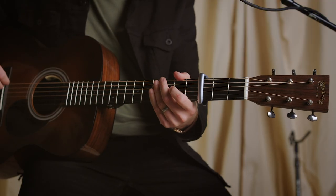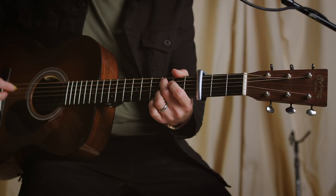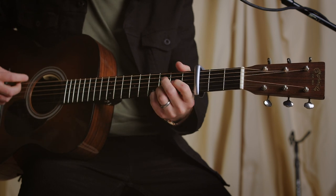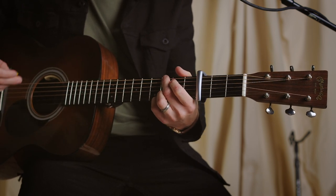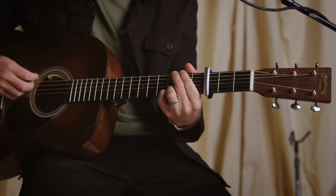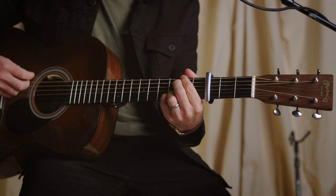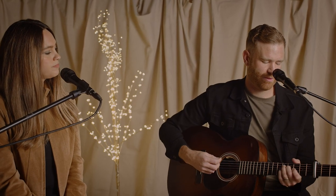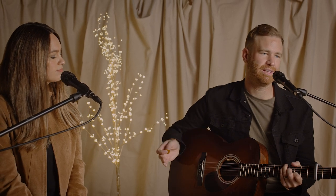Then we're at the chorus. The chords are four, five, one. And then it does a little walk down — this will be a five over seven. I'm doing this G-shape and then just moving one fret down. And then to the six. And then four. Five. And then you're back at the re-intro.